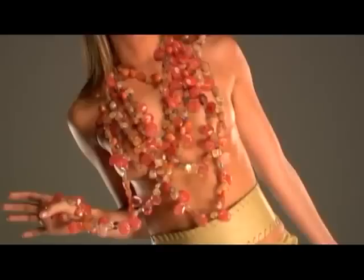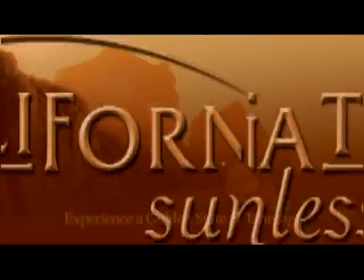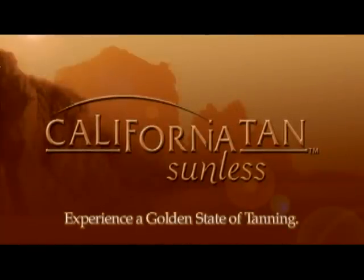Properly cared for, you should have a beautiful, streak-free and natural-looking tan that will last a minimum of five to seven days. California Tan — experience a golden state of tanning.